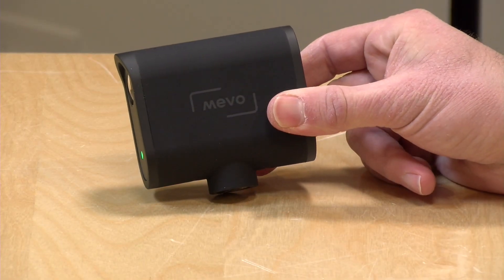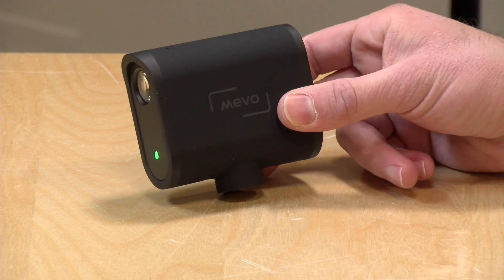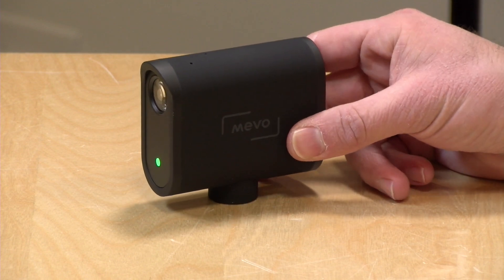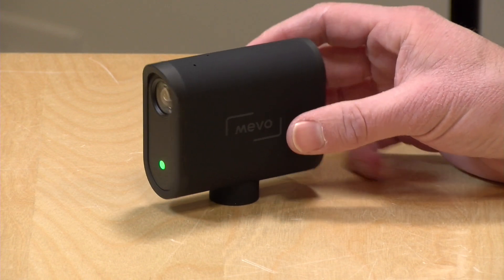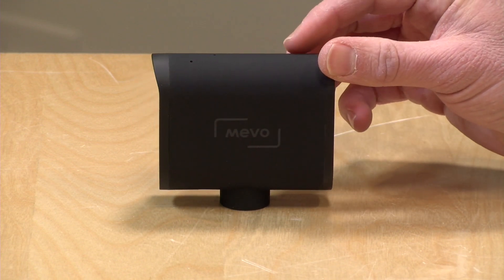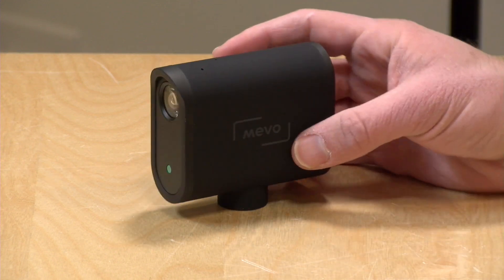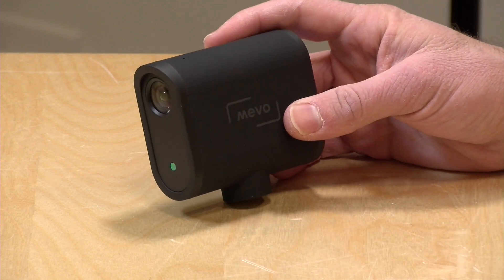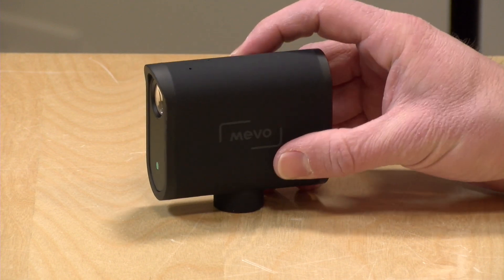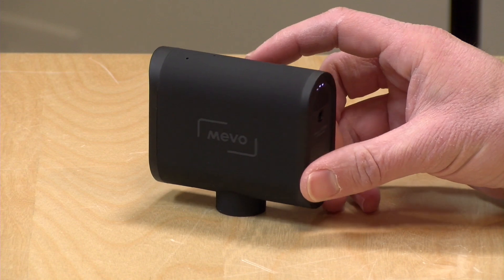Hey everybody, it's Lon Seidman and we're taking a look today at a new camera from Mevo. This is called the Mevo Start, and what's unique about what Mevo does with their cameras is that they are fully self-contained streaming devices. All you need is the camera and a smartphone and you can stream live to most of the major services and record a backup to an SD card. Mevo's been making cameras like this for a while, but this is their newest one that integrates some features of the old camera that were often in separate accessories.